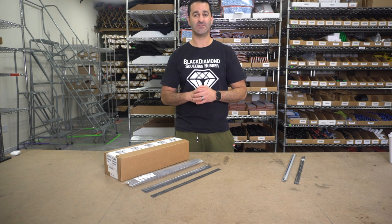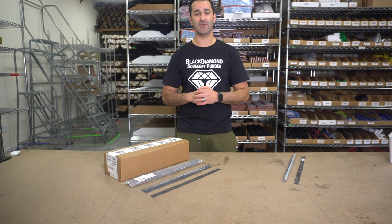Hey, Alex with windowcleaner.com. Today I want to talk to you about Black Diamond Squeegee Rubber.